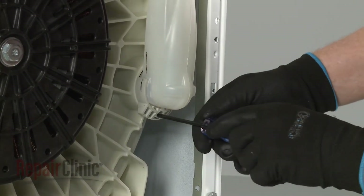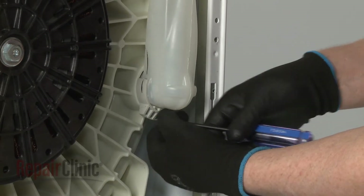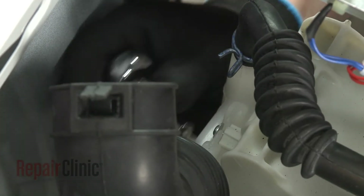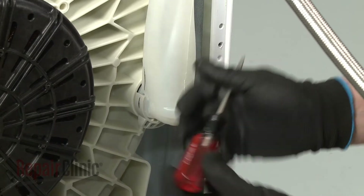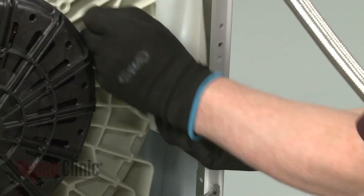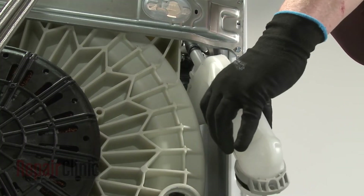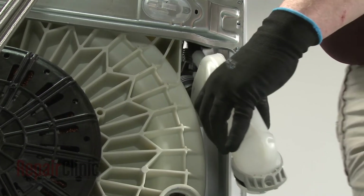Unthread the lower screws securing the vent pipe assembly and loosen the upper screw. Use a flathead screwdriver to help pry the pipe assembly free of the tub. Release the clamp securing the steam hose and pull the steam hose off to fully release the old pipe assembly.